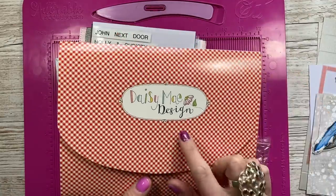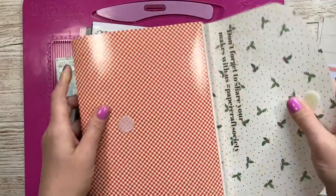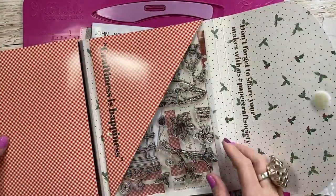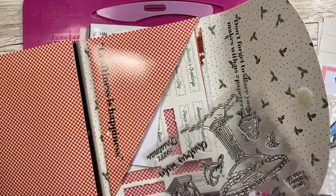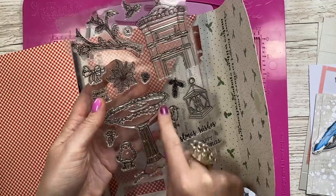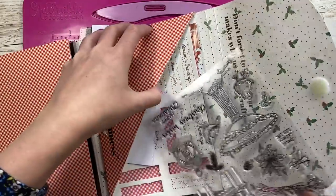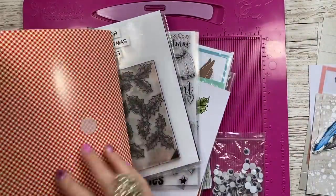I've used the Daisy Mae Designs kit — this was box number 12 — and I pulled out the birdbath after a lady in the live craft along where I made this one said it would look really nice with the birdbath. So if you've got the Daisy Mae kit, this is the birdbath stamp that I've used here. I've just got mine stuffed with all of the bits and pieces that came in the kit so I always remember to use them.